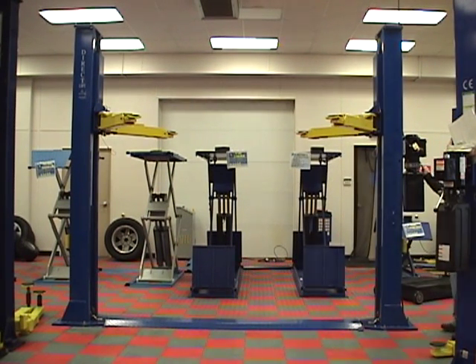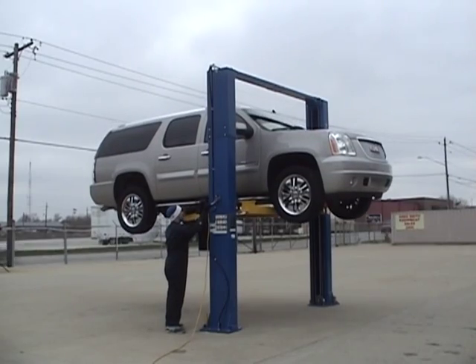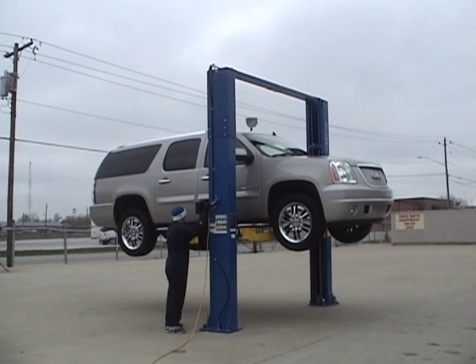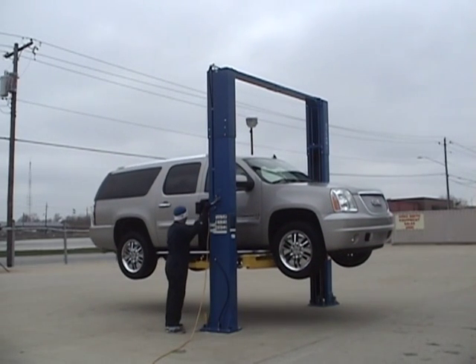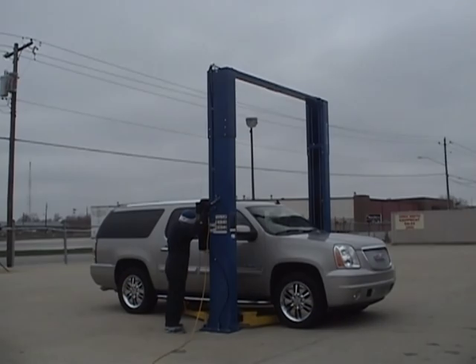Dual-point lock systems and single-point lock systems are equally safe. The single-point lock system just makes it quicker and easier to deactivate the lock system when the work is done and it is time to lower the vehicle to the ground.